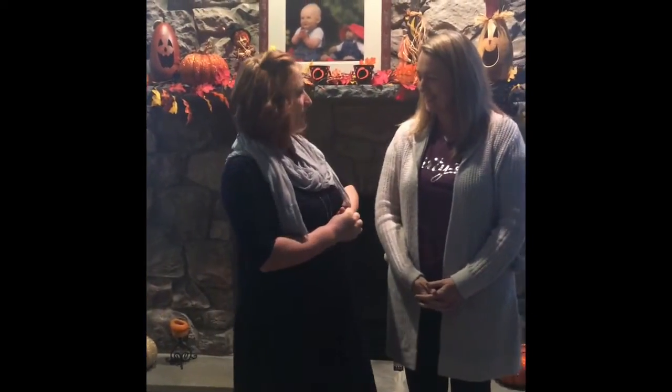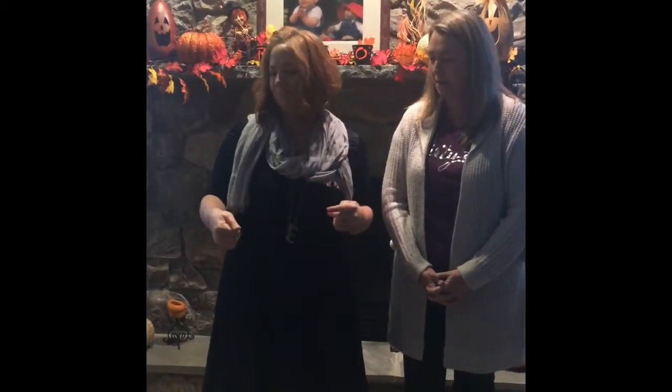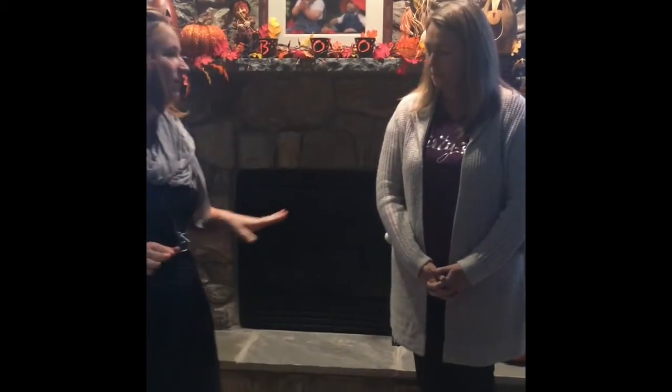I'm going to have our hostess join us up here at the front. Lynn, would you mind coming up to help me with something? I want to thank you so much for having your party and introducing me to all your family and friends. I'm excited to do some holiday shopping with you guys. I want to have you help me show off some of our best products.